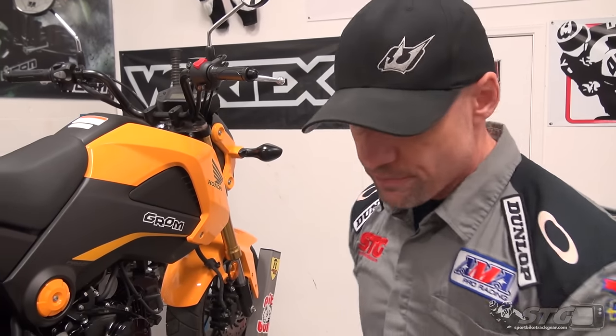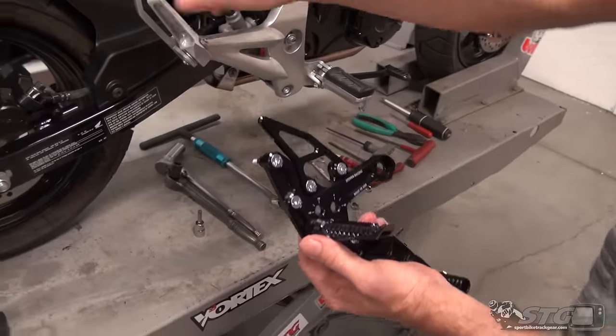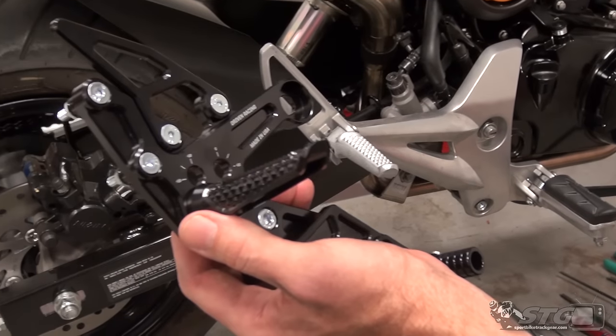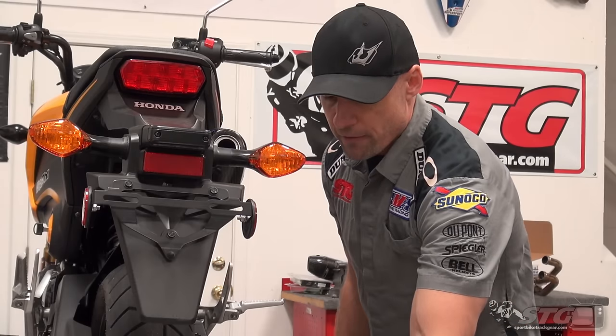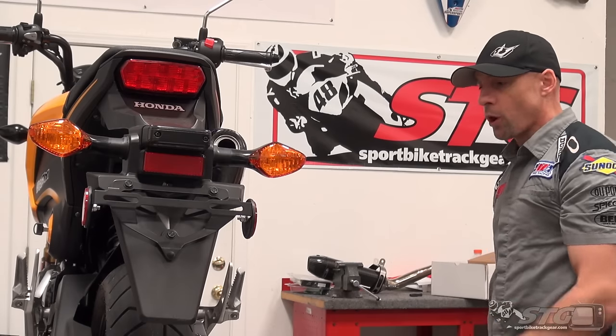If you haven't wrenched a lot, I'd encourage you to follow those instructions. You can see we're going to lose all this ugly stock hardware and replace it with this gorgeous TT rear set from Driven. Passenger pegs are out of here — they are no more.